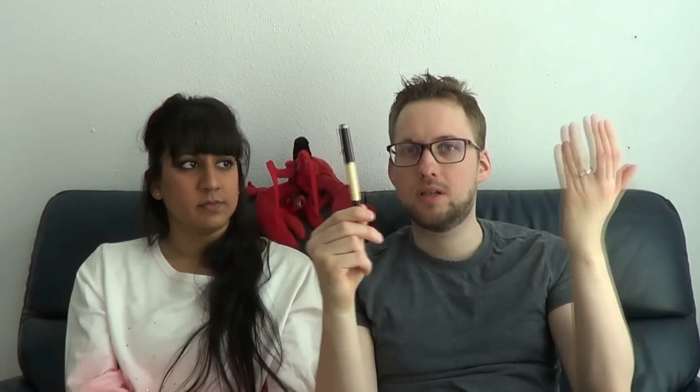The interesting thing is that these colors are unique — they've not done it before and will not continue to do that. Now, what was the writing experience like? This is a medium nib. It is gold-colored — so you're basically looking at a steel nib here, but that's not a bad thing.